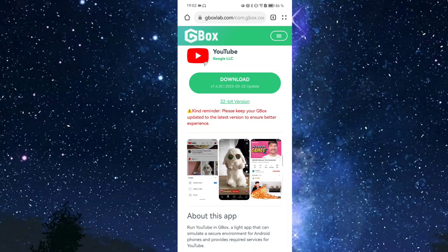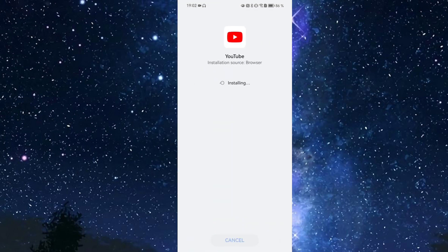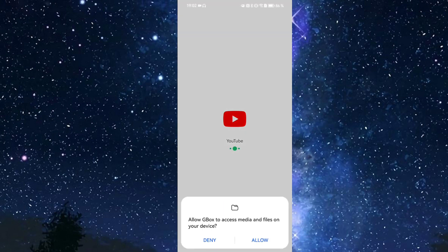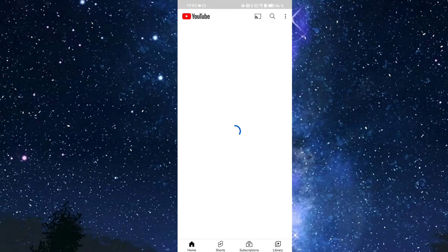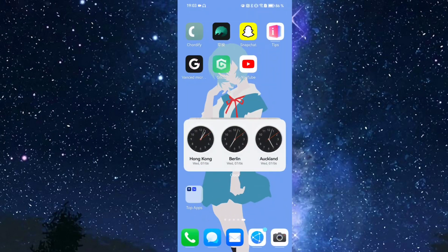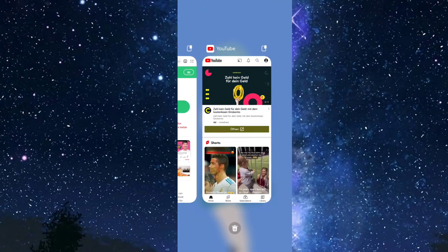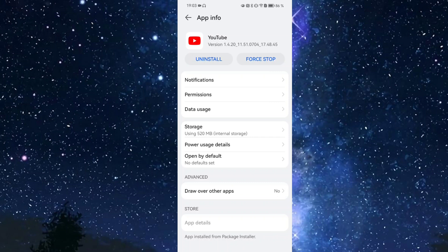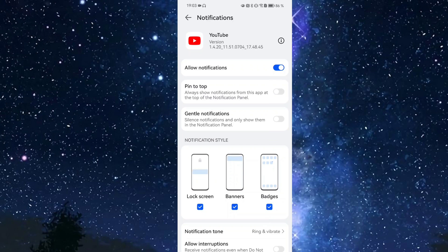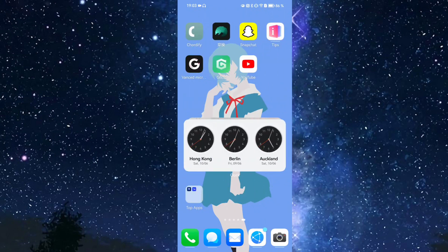This matters because with the website-installed apps you can configure notifications per app individually — for example, choosing exactly which YouTube notifications you want — rather than managing everything through the GBox app's single notification setting. Download YouTube from there, click install, and it opens up and creates a separate icon. You can use search, subscriptions, and everything normally, and the app appears with its own version number and separate notification settings.